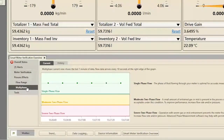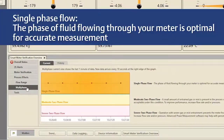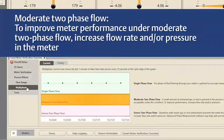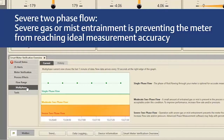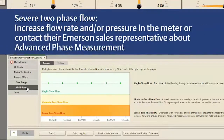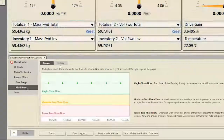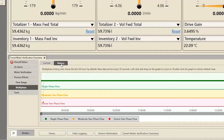Clicking on Multi-Phase displays a live, one-minute graph of multi-phase data. If current data is within the single-phase flow band, the phase of fluid flowing through your meter is optimal for accurate measurement. If current data is within the moderate two-phase flow band, a small amount of entrained gas or mist is likely present. Meter performance is usually acceptable and no user action is required, though you can increase flow rate and/or pressure to improve performance. If current data is within the severe two-phase flow band, severe gas or mist entrainment is preventing the meter from reaching ideal measurement accuracy. Users should increase flow rate and/or pressure, or contact their Emerson sales representative about advanced phase measurement. Click the History tab to display the same diagnostic bands for data from the past 24 hours.